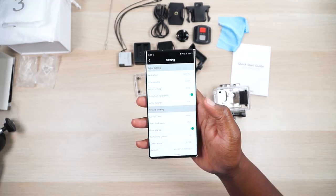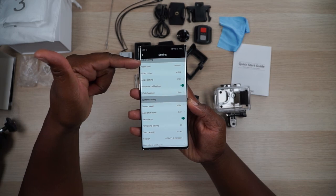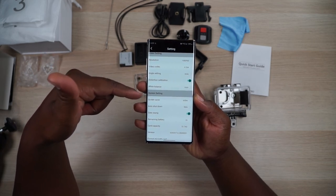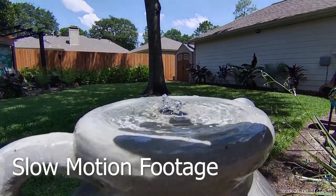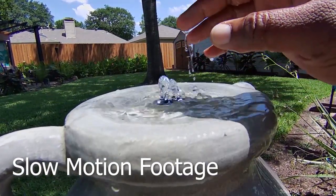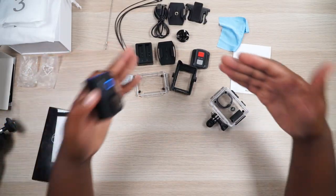Through the app you can access most settings — resolutions, angles, distortion calibration, white balance, screensaver — the only thing I noticed you can't access from the app is image stabilization. Overall I would say this is a good camera to buy because of its price point, features, and accessories. You get a ton of accessories, a large and very responsive touchscreen for an action camera, Wi-Fi with app support, and image stabilization. I'm going to give it two emoji hands up.